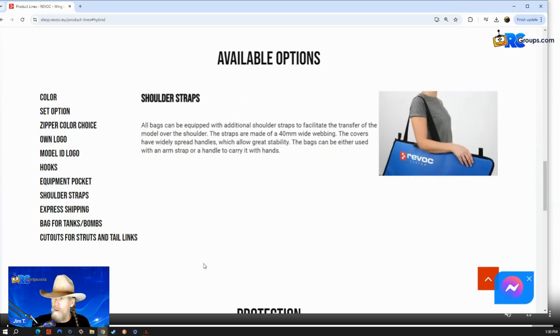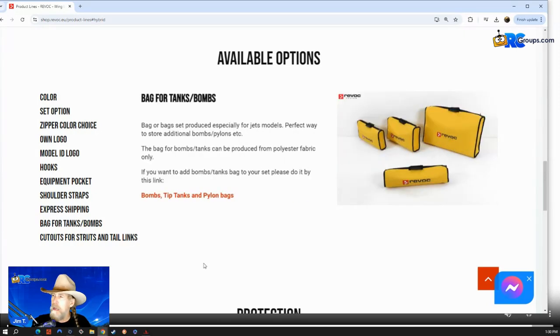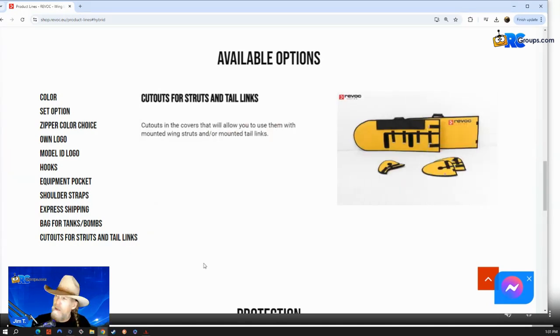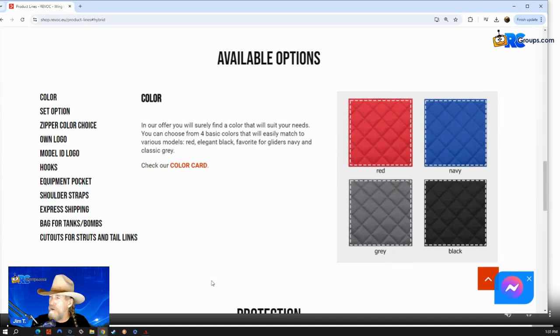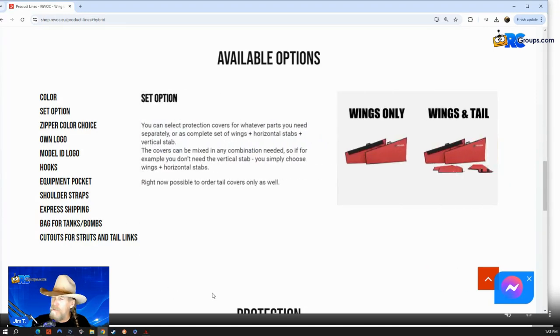There's a shoulder strap — you can look very cool cruising around the mall, if anyone goes to the mall. Express shipping if you need this tomorrow because you're headed to a big show. Bags for tanks and things that go with your scale aircraft, various cutouts for struts and tail links. It's everything. No wonder they contacted me this morning and said they would love for me to talk about this. Different colors, it's all pleated. Wings and tails — I think that kind of covers everything.